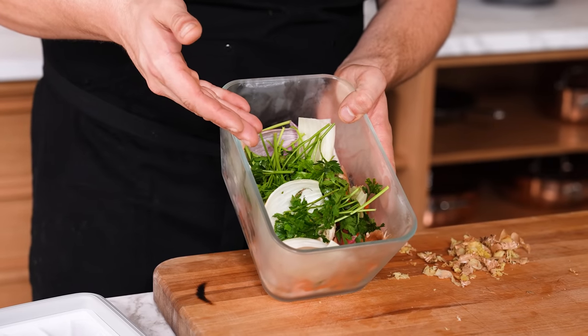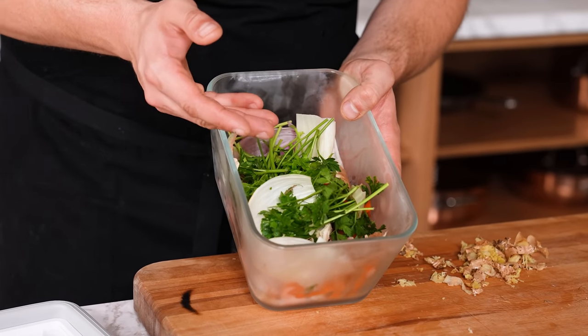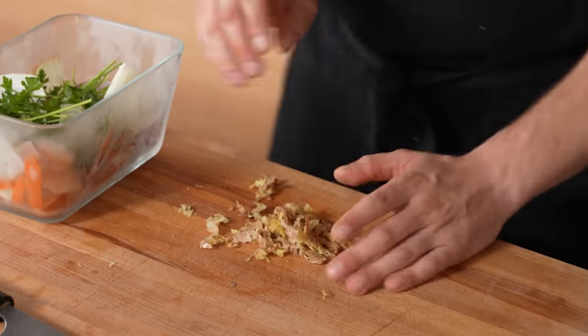Once you've peeled your ginger, you have scrap you'd normally throw away. Instead, save all your vegetable scraps in a container throughout the week and add your ginger peel. You can use this vegetable scrap to add fragrance to a vegetable, chicken, or beef stock — literally just steep it in warm water and you'll have a vegetable stock. Keep it in the fridge and keep adding to it as you cook through the week.